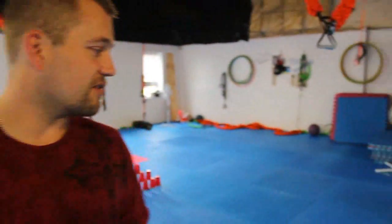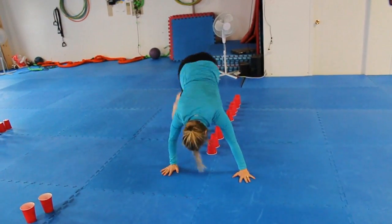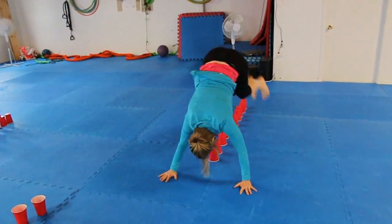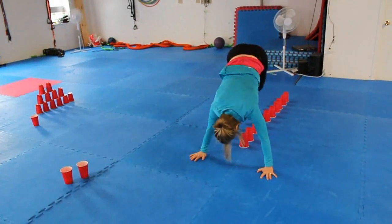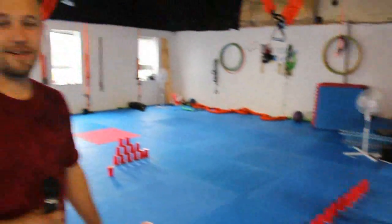Next up is the lateral mountain climbers. Using the solo cups in the middle, put your hands on the ground and you're just going to jump side to side for a long period of time — or a short period of time, it's all going to work. And that's the lateral mountain climbers.